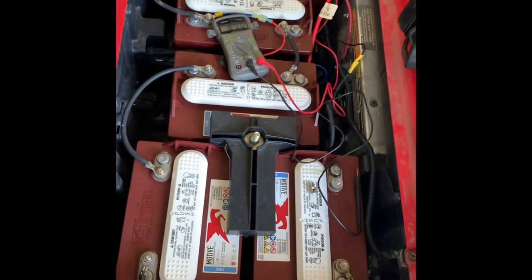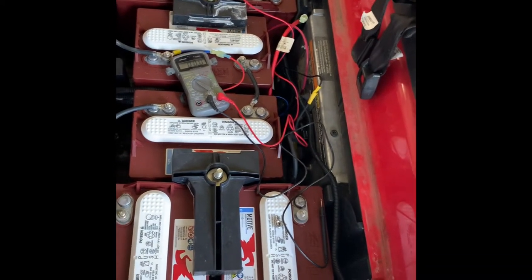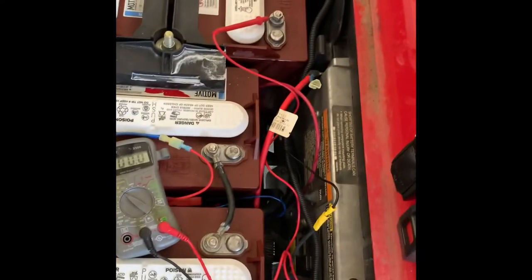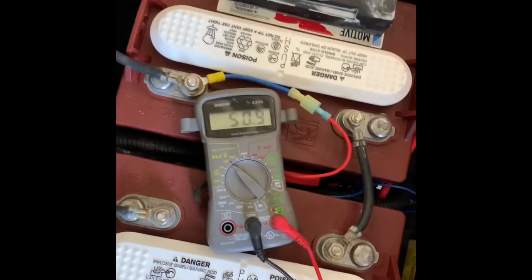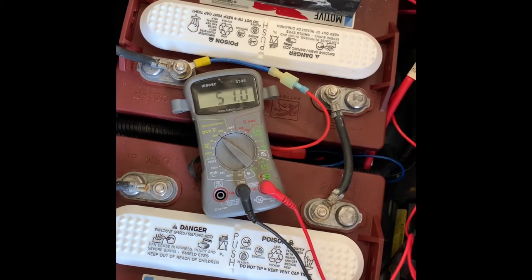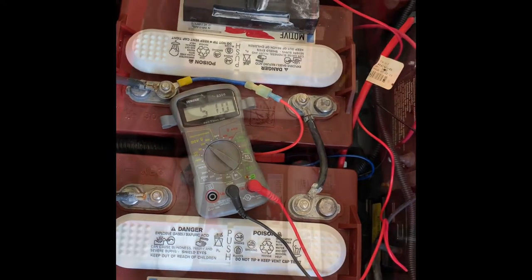Now that I've got everything tightened down, I still don't have my main negative or main positive on because we need to check voltage. I got the positive over there and here's the negative. We've got 51 volts, which is fine — that's where it's supposed to be. This is a 48-volt golf cart, but the batteries will charge upwards of 54 volts when the charger is on.